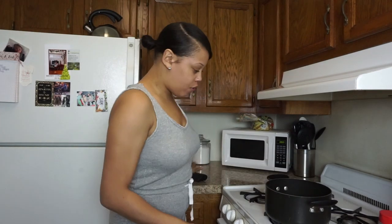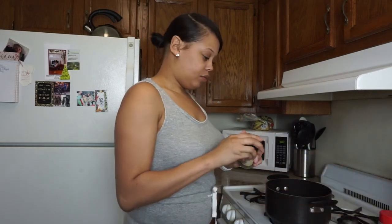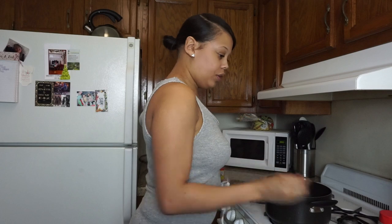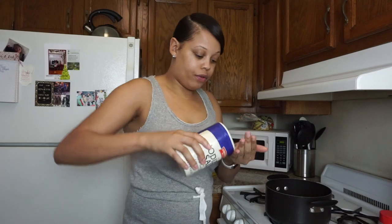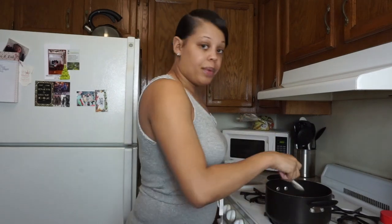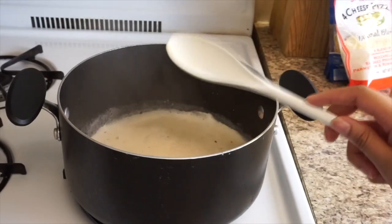I'm going to bring this to a boil before I start to add my cheeses. I'm going to take some red crushed pepper flakes, a little parsley for color, some Old Bay, black pepper, and some regular salt for taste. I'm going to mix this up and let it all come to a boil. The milk and the butter has come to a boil, so I'm going to begin to add my cheeses to get them all melty.